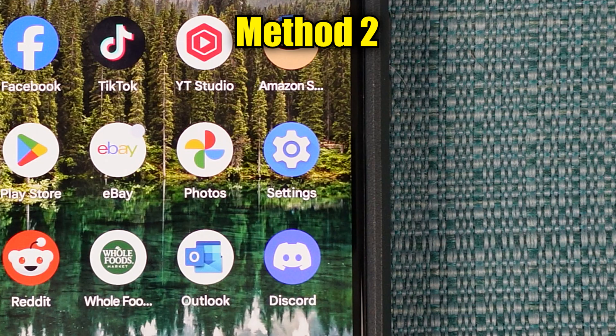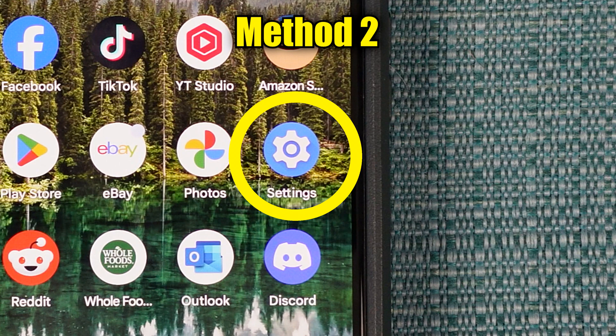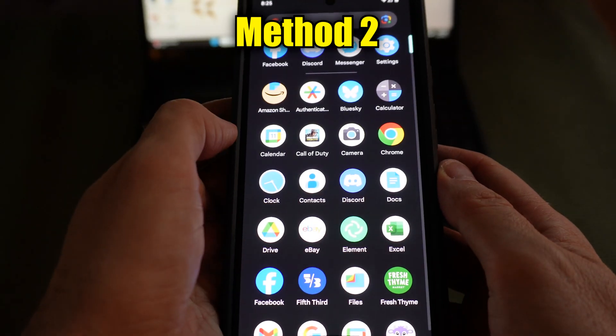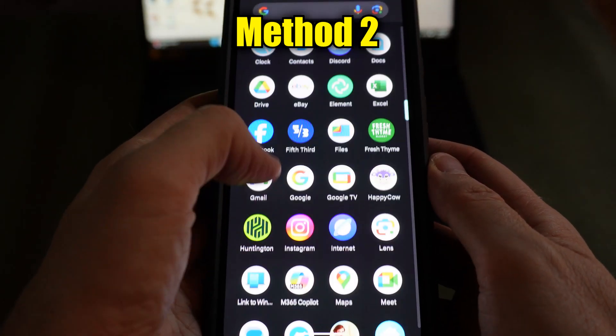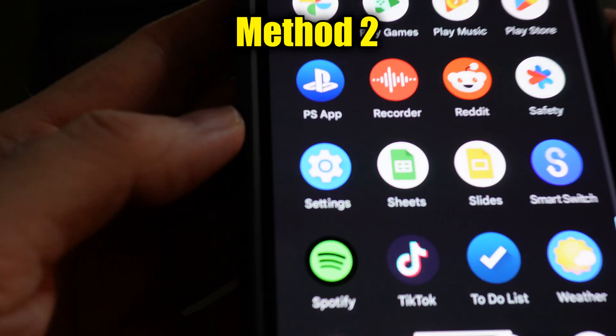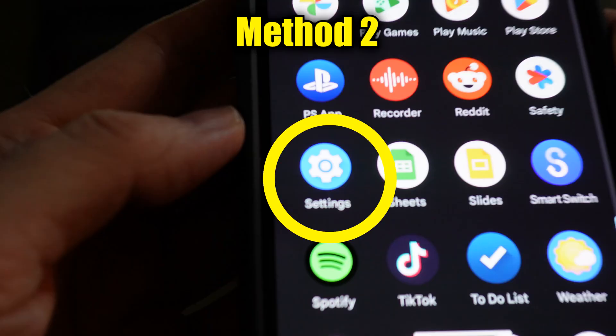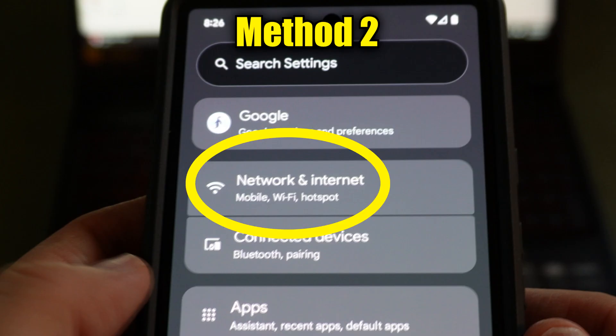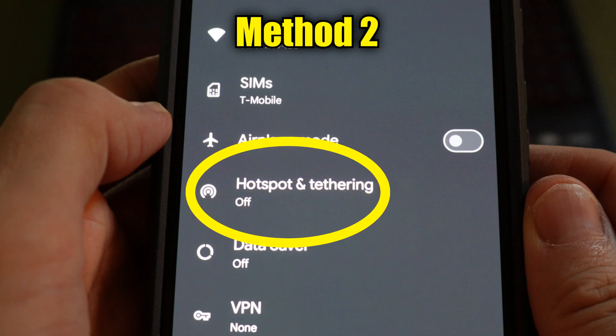Here's another way to turn on the hotspot feature. On your phone, open up the settings app. If you don't see the icon on your dashboard, do an upward swipe on the center of your screen and the app drawer will open up. Note that for some phones, finding the app drawer is a little different. Find the settings app, open it, then go into Network and Internet, then Hotspot and Tethering.